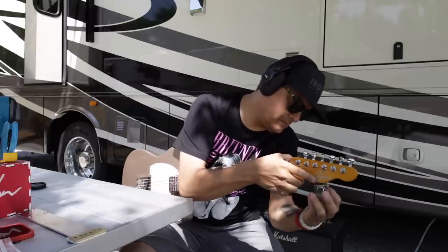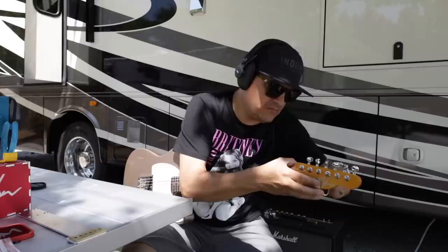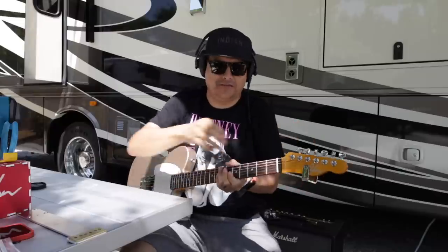All right, now let's clamp this bad boy on here. I want you to tell me if it sounds different to you.